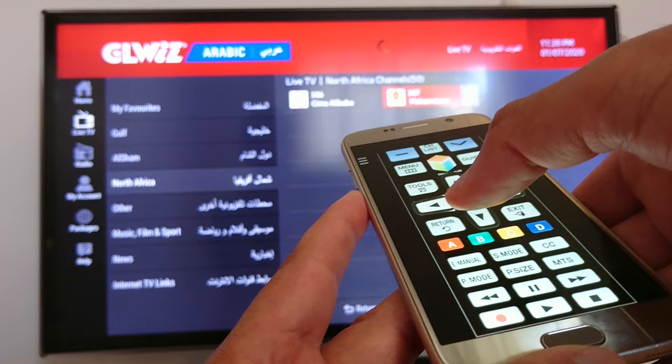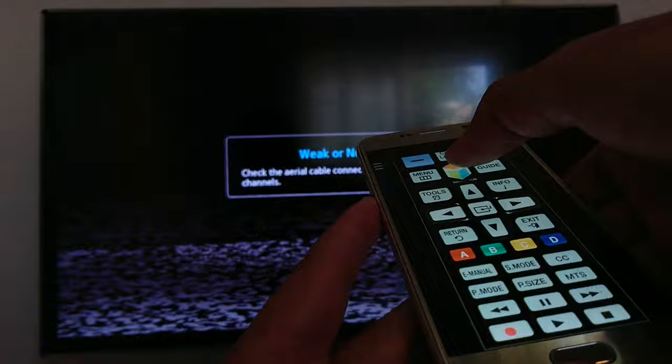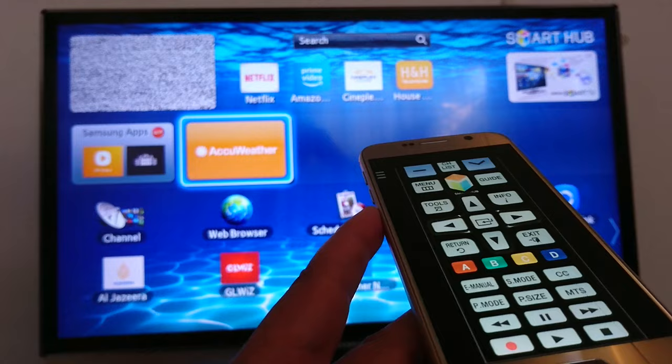Yes, okay. You press the smart tab button again to switch to your Smart TV. The volume — as you can see, I can reduce it.